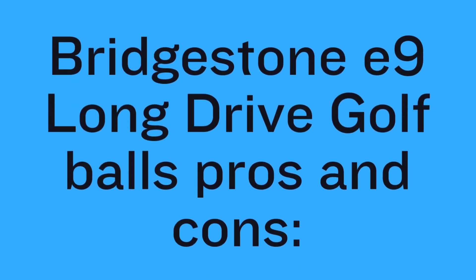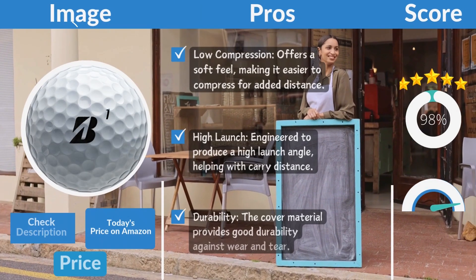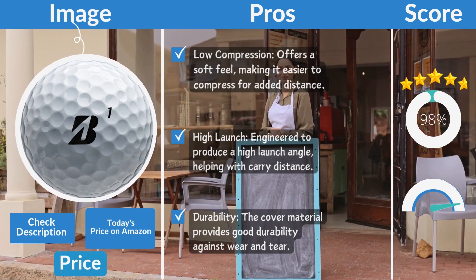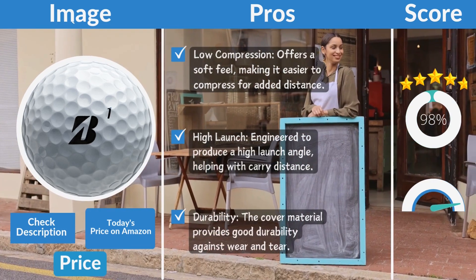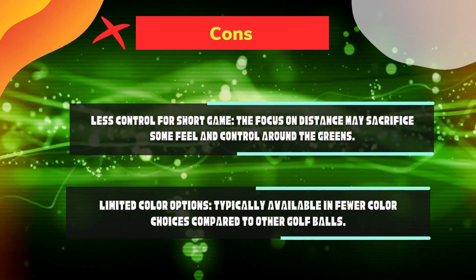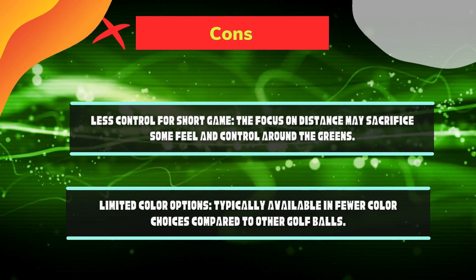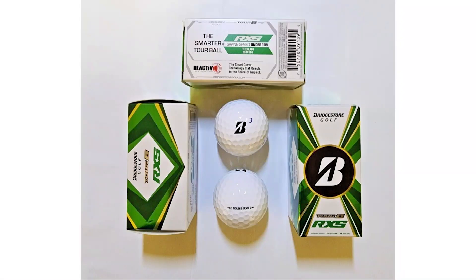Bridgestone E9 Long Drive pros and cons. Pros: low compression offers a soft feel, making it easier to compress for added distance. High launch — engineered to produce a high launch angle, helping with carry distance. Durability — the cover material provides good durability against wear and tear. Cons: less control for short game — the focus on distance may sacrifice some feel and control around the greens. Limited color options — typically available in fewer color choices compared to other golf balls.